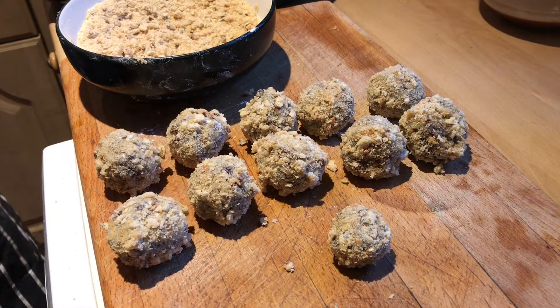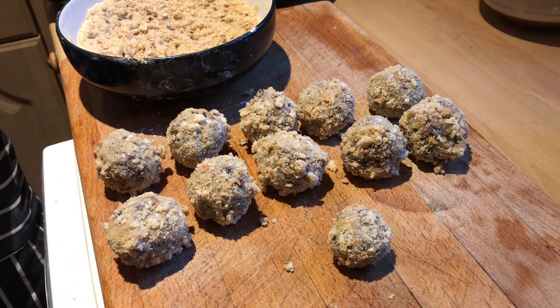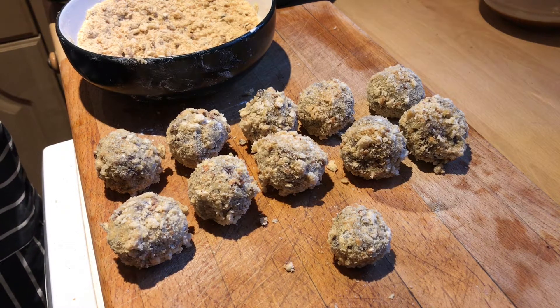So there we go — that's all our bonbons made. They need to go back into the fridge for 10-15 minutes if you're using them immediately, or until it's time to finally cook them off.